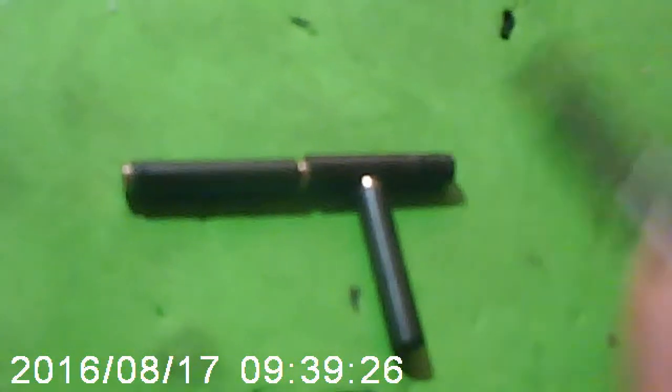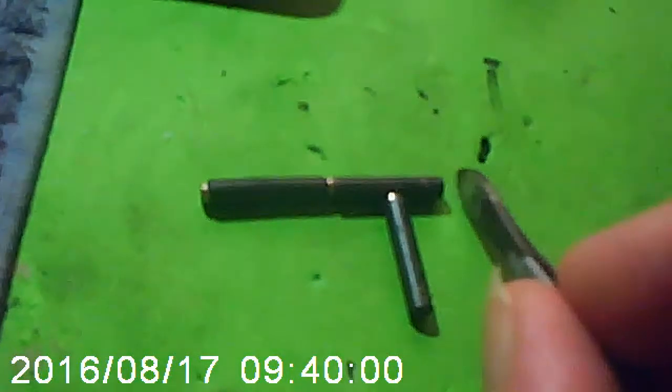With this ferrite rod crossed over to the other ferrite rod, there is no magnetism, no traction — not at all. Now if I move it from there, we now have magnetic attraction and I can drag it along. That's my theory for a magnetic switch proof of concept. If I move this towards this one, we no longer have a magnetic field there — we've diverted the magnetic field off to a different angle.